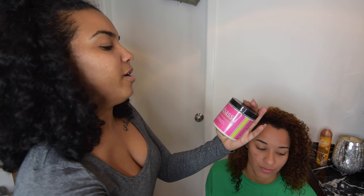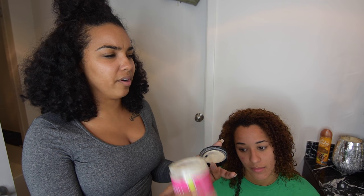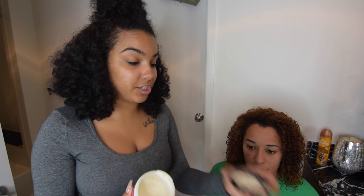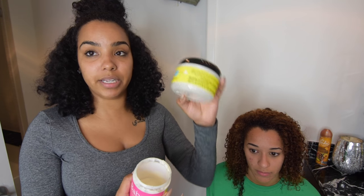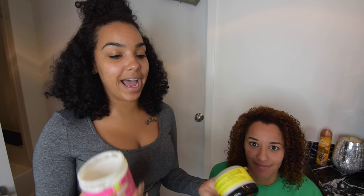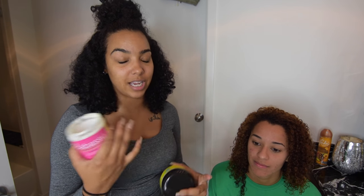I already mixed this conditioner — it's the Miel Organics Babassu Oil and Mint Deep Conditioner, which is a protein conditioner. I mixed it with glycerin, Jamaican Black Castor Oil, and a little bit of olive oil. There's not enough for her whole head, so I'm going to add some Blueberry Bliss deep conditioner and mix it up. I'm going to add some more coconut oil and Jamaican Black Castor Oil to give it a bunch of moisture.